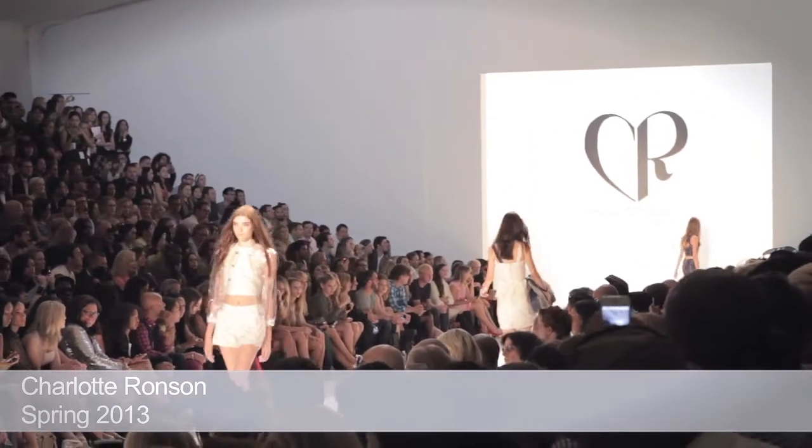I'm Miss Pop and I'm here for Color Club. Right now we're doing a look at Charlotte Ronson Spring Summer 2013, and it looks like waves of the ocean.